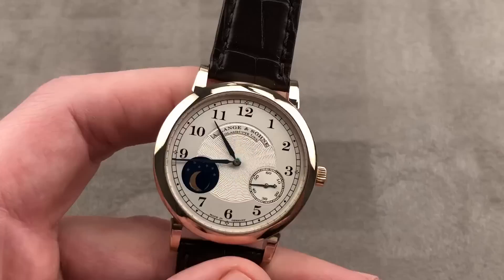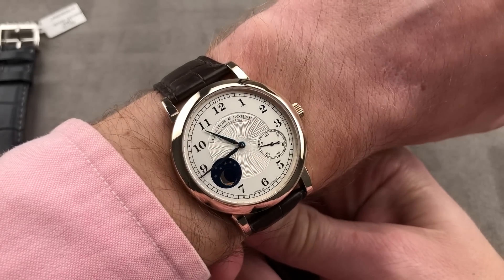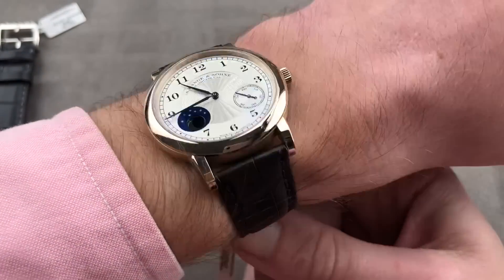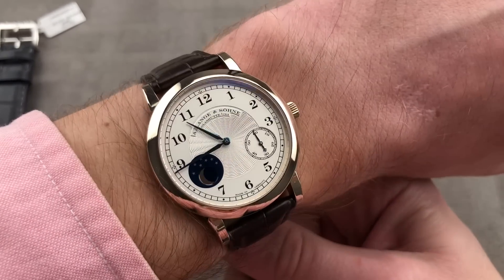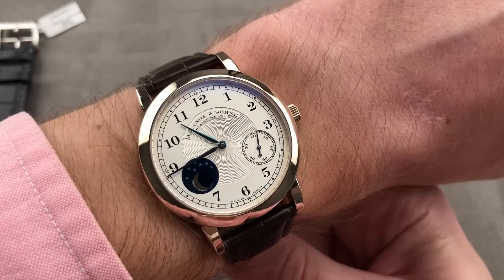On the wrist, as a thin watch at 37.5 millimeters, it wears very nicely — a handsome all-around dress watch that looks appropriate and graceful on any wrist. Technically and aesthetically refined, and truly special. One of the few applications of Lange's signature scratch-resistant pale Honeygold.